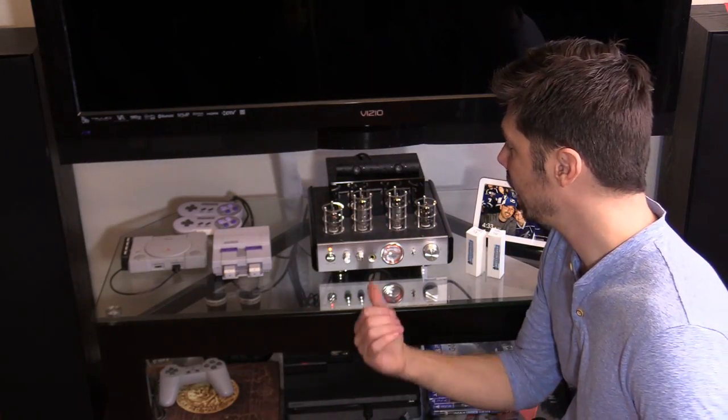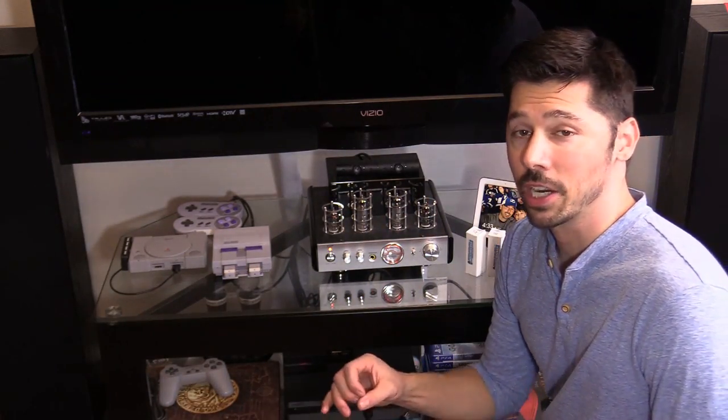What's up guys, this is Tampa Tech and today we're going to be fixing a Monoprice Stereo Tube Amplifier.